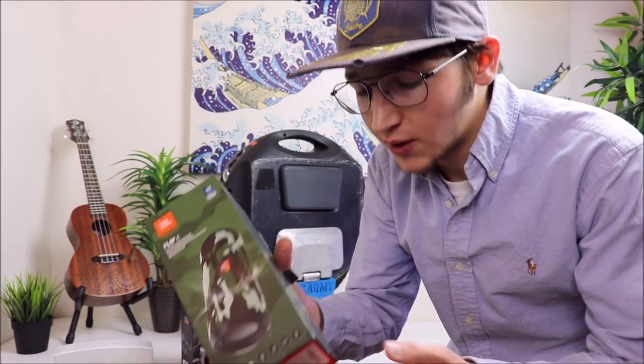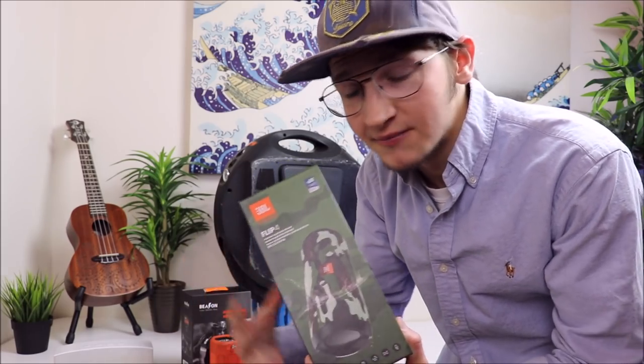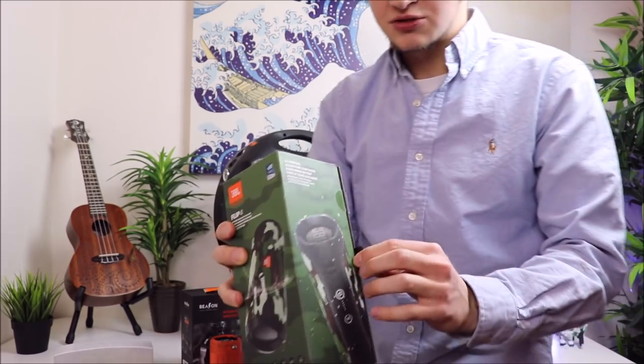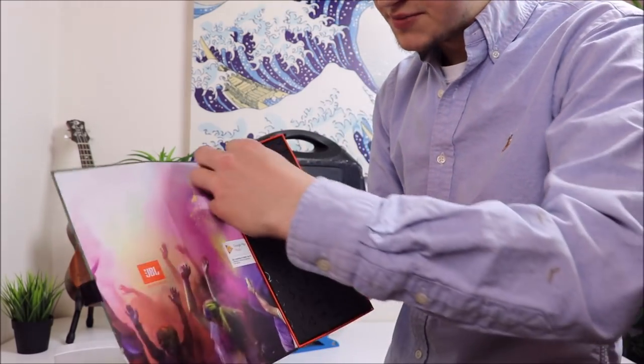I'm going to give you all a quick unboxing of it. I'll put it back in the box so I can show you all the whole rundown of how it comes. Give you all a good presentation. So right off the bat you get this cool box — it has a little magnetic flip closure on the side right here. Open this bad boy up.